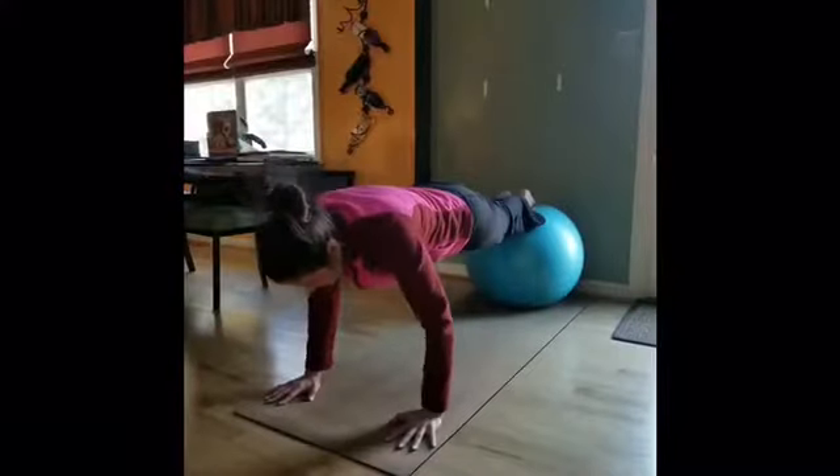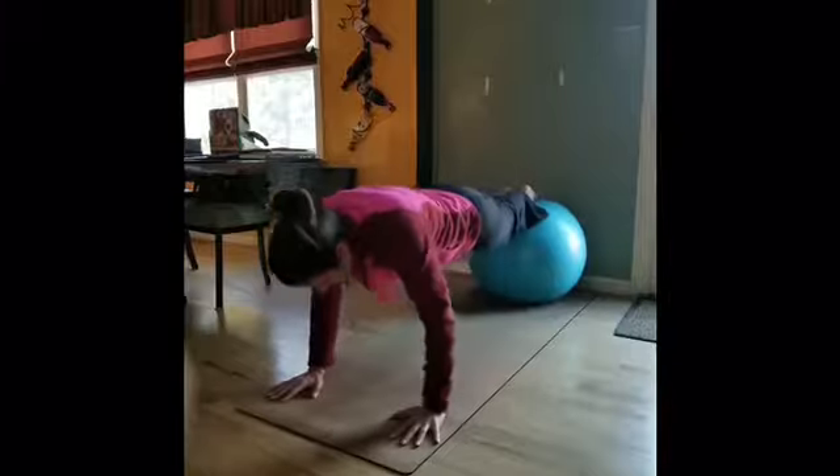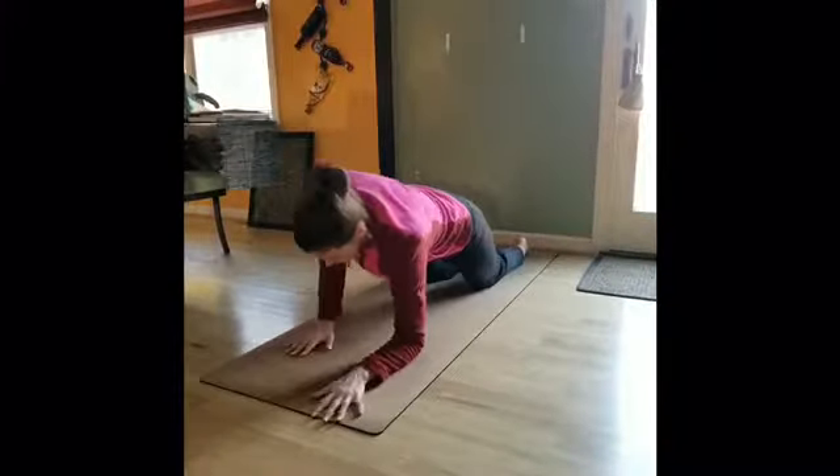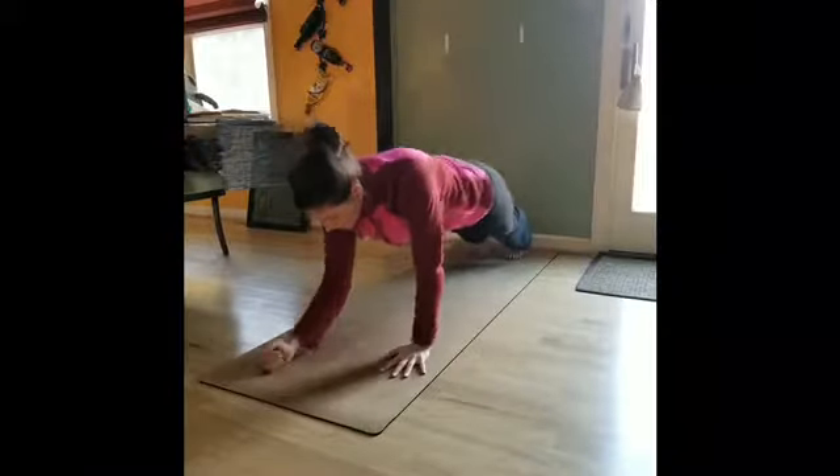If holding a static plank isn't for you, go ahead and put a little movement in — have a party with your plank. Again, all of these options can be done with the knees down, or you can have them up in the air as well.